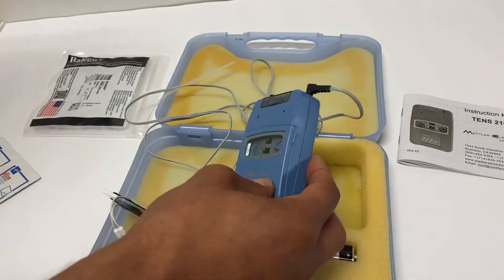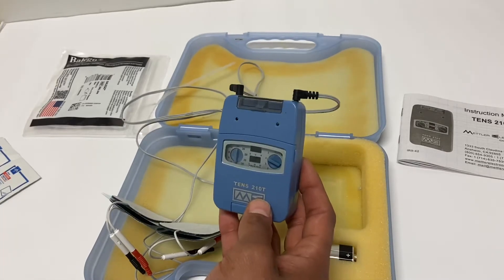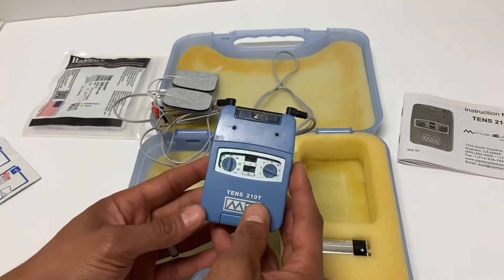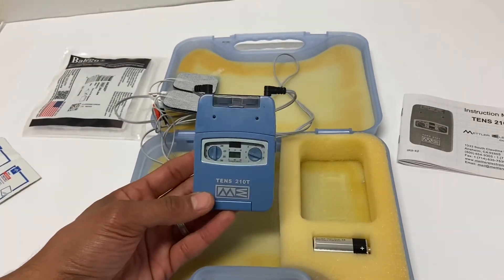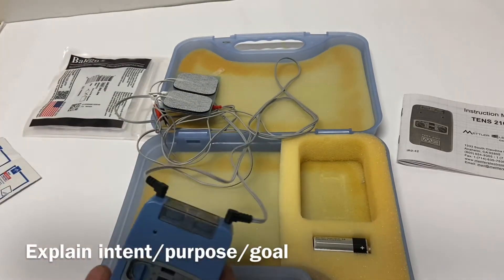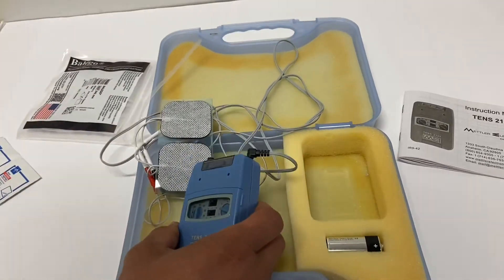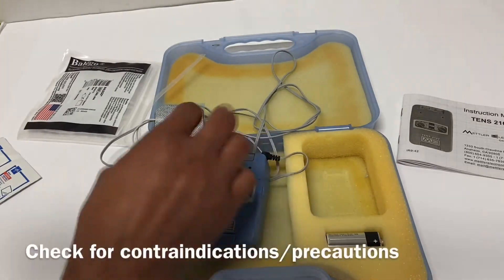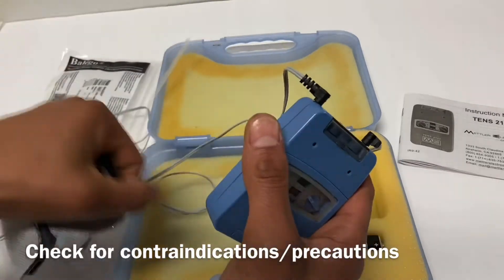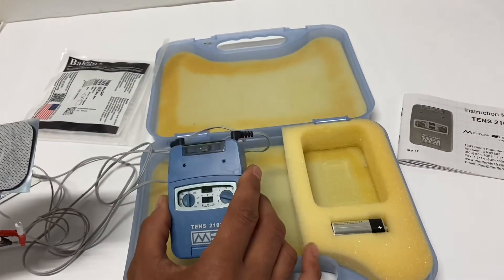When we're going to apply any kind of electrotherapy, we want to think of our standard I-DEBT concept. We want to start by explaining the intent or goal and what to expect with the electrotherapy — for example, using this to reduce pain, manage inflammation, whatever the intent is. We want to check for contraindications and precautions for why we wouldn't do this on the patient. I'm not going to list the all-inclusive list — it's in your notes — but I suggest getting a nice consistent spiel so you don't miss any.